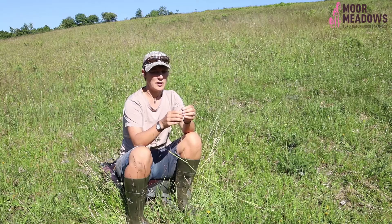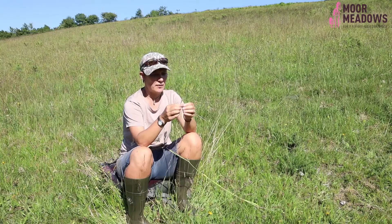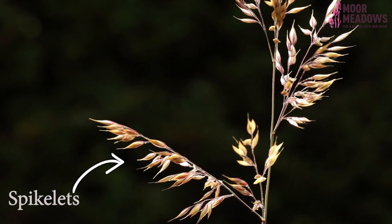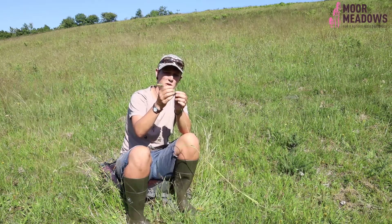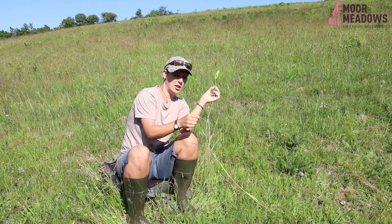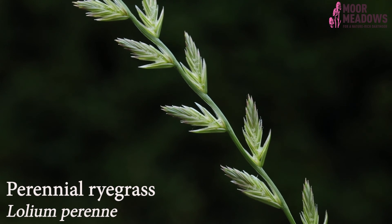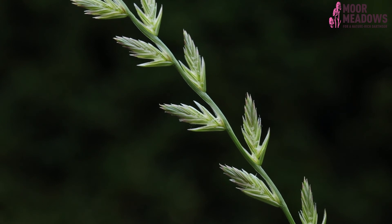The thing people notice most is the flower head, which comprises the panicle — the overall structure — and the spikelets. Soft brome is a great species to look at the spikelets because you can see them quite clearly. By comparison, this fescue has far smaller spikelets, making it more difficult to see the features.